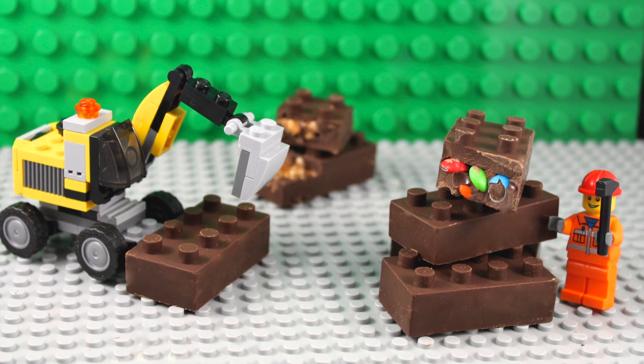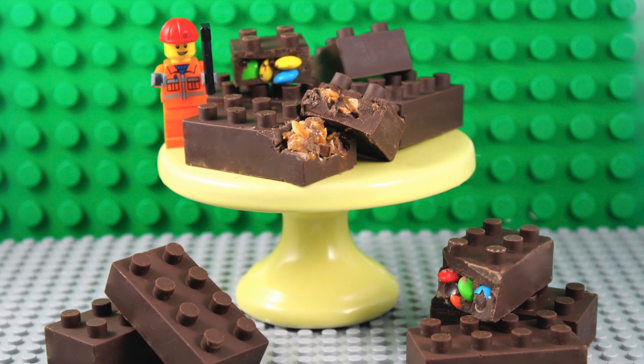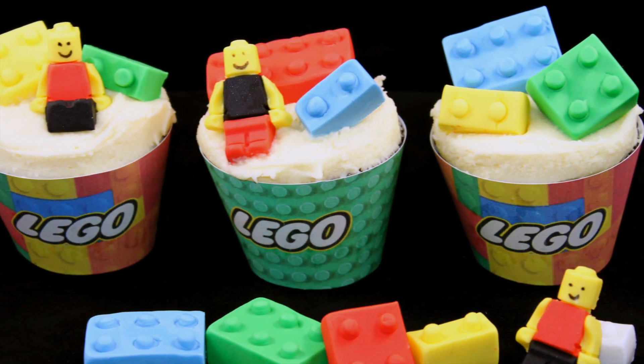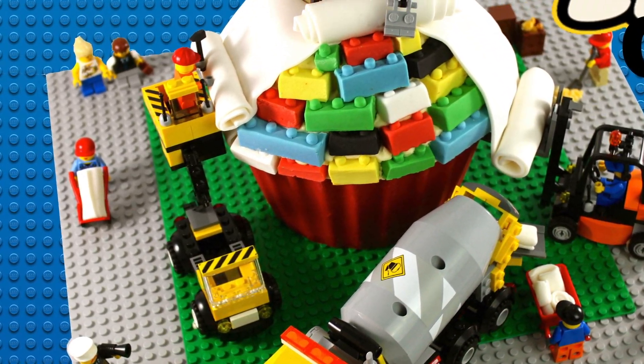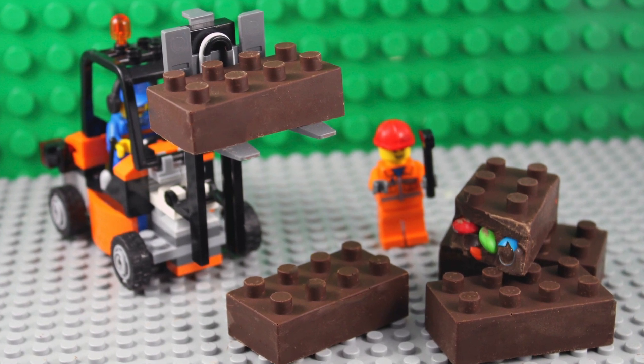I hope you guys have loved this tutorial for these really cute little Lego chocolate blocks. If you love Lego, make sure you check out my Lego cupcakes and also my giant Lego cupcake for the ultimate Lego party. As always, thanks very much for tuning in to My Cake Addiction.